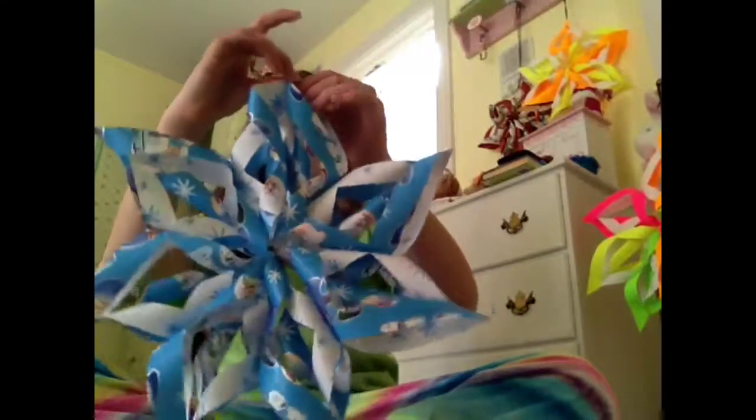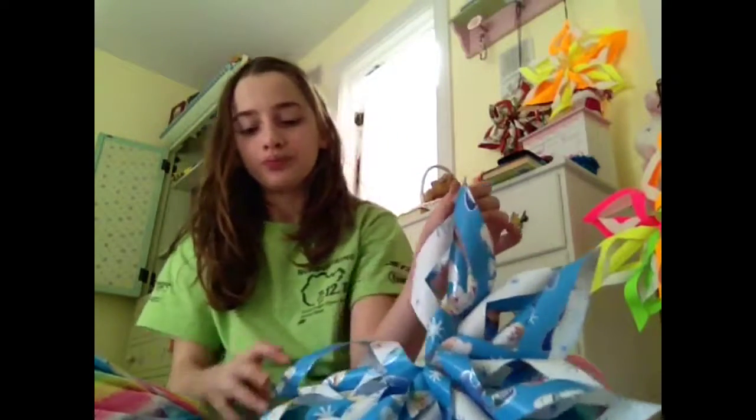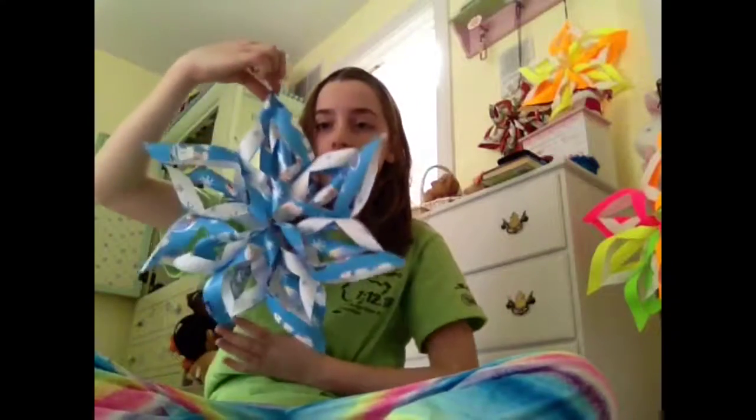You can see how it looks — about half of the snowflake. Then take a piece of tape and put it where the blank space is, on the blue side. Then do the same with the inside of the white part. And there's your snowflake.